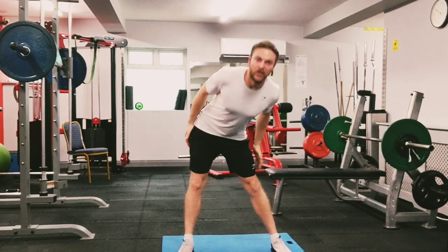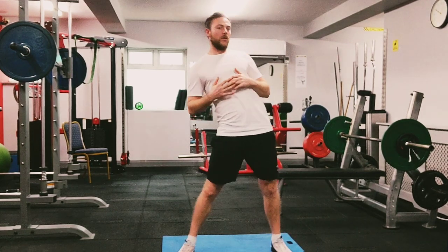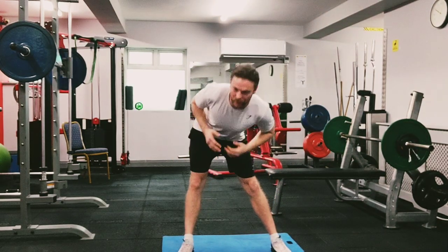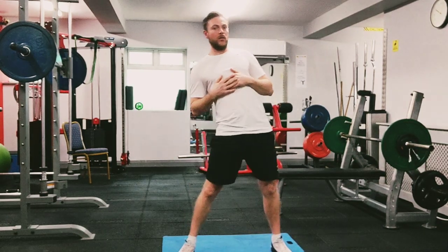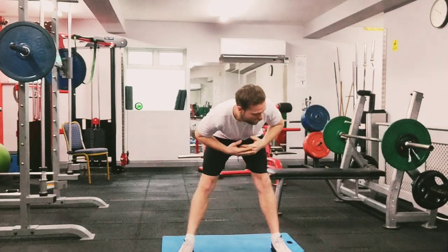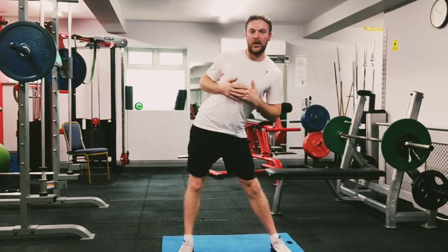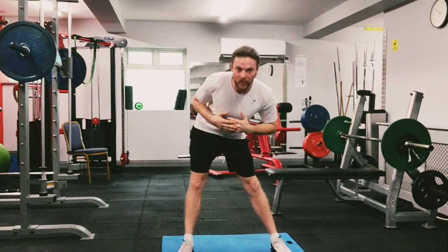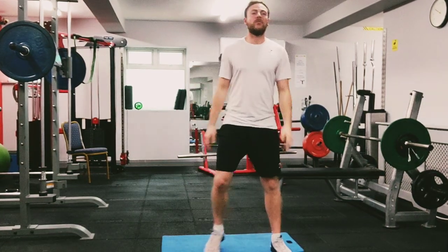Once we're here, switch directions. All the way up, all the way around — big circle. Stretch it out, feel your hamstrings at the back. Going for one more big circle around.